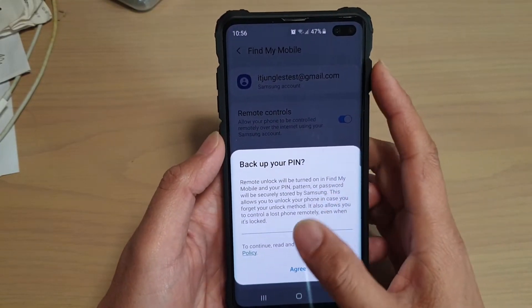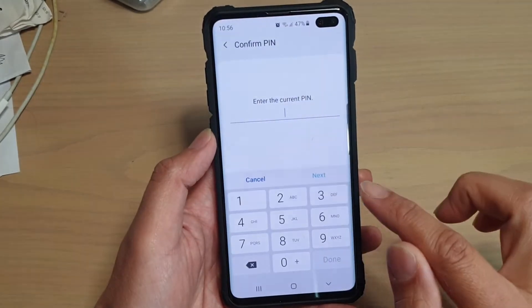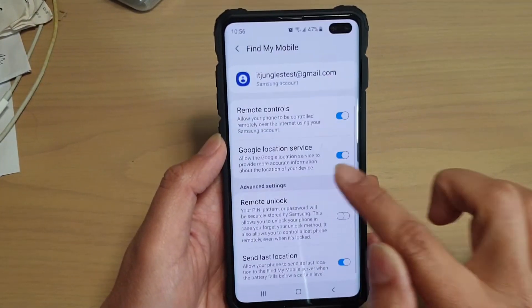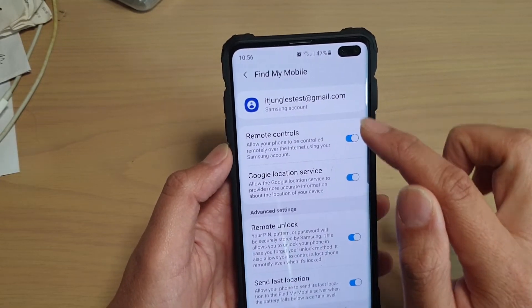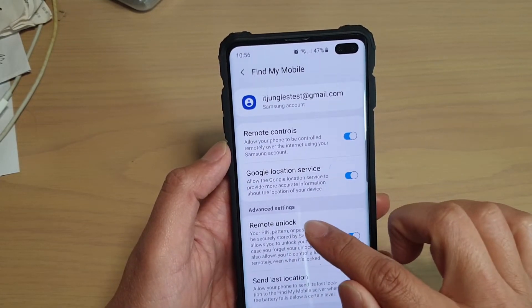Now, before you can do that, tap on the green and put in the pin. In order to use remote unlock, we need to sign in, so make sure you sign in first. And then from here you can use remote unlock.